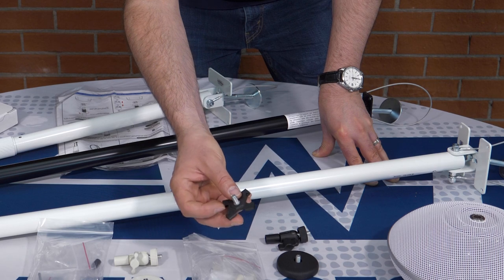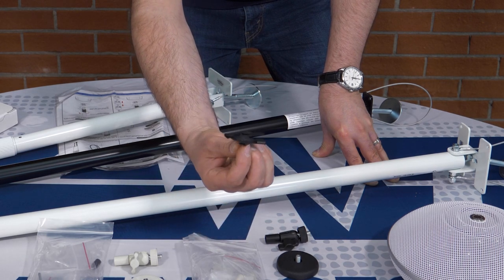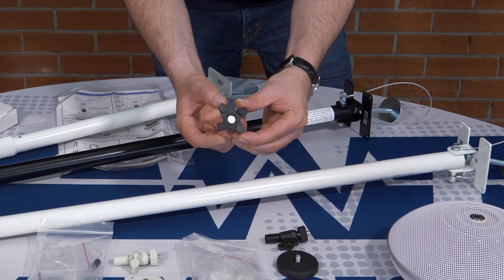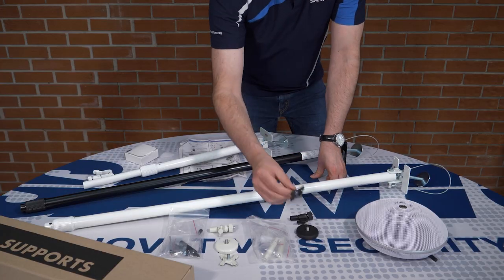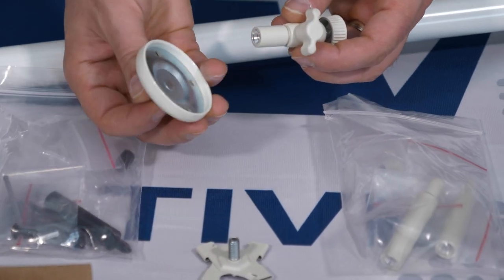The UNG-52 simply threads onto the end, and it can then be adjusted to clip onto one of the drop ceiling's rails. Again, these are all available in white and black to match your unit.